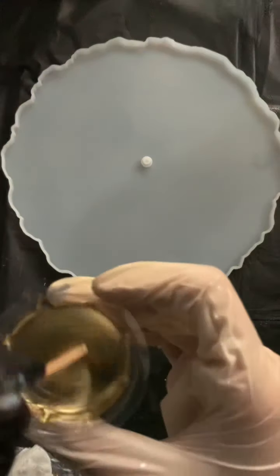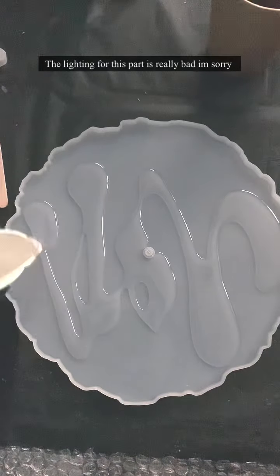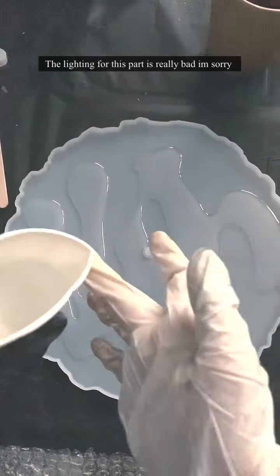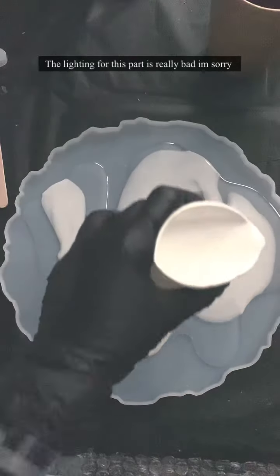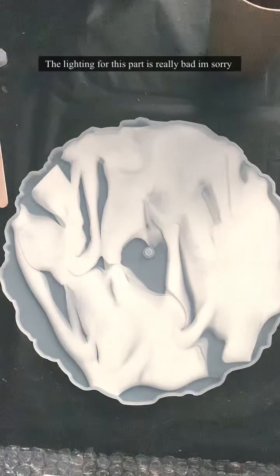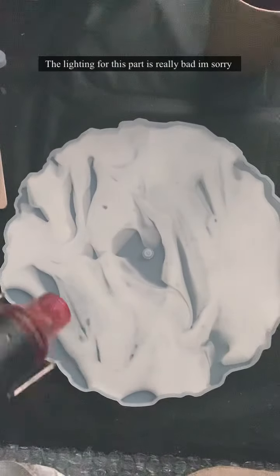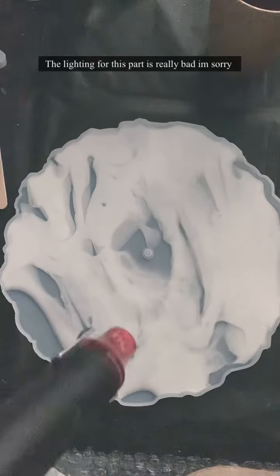Firstly I put the clear resin color and then the white pigment color — I'm really sorry for the bad lighting here. Then next I'm going to use the heat gun to pop any bubbles and just to spread the color.